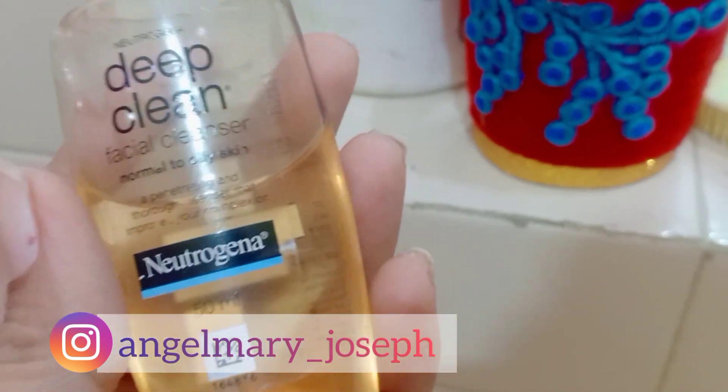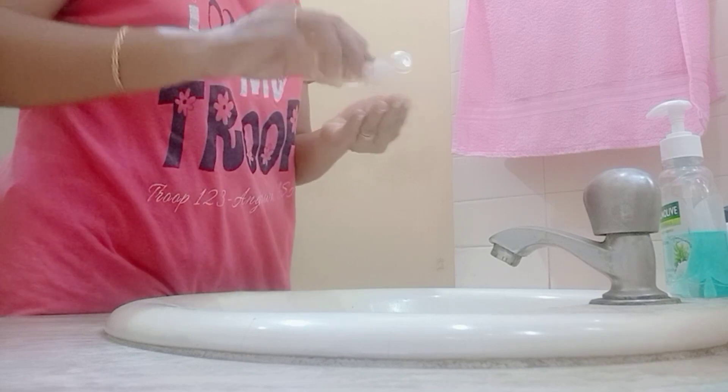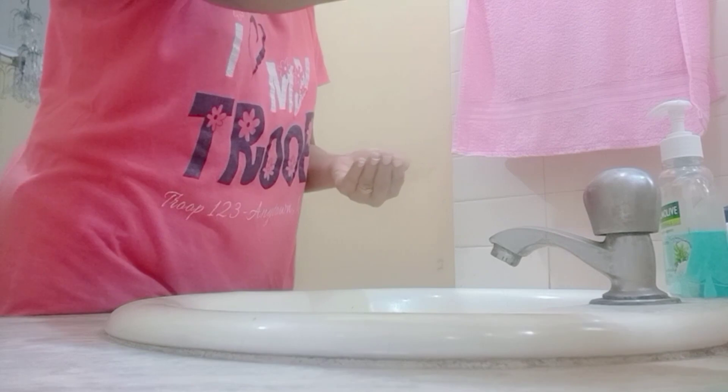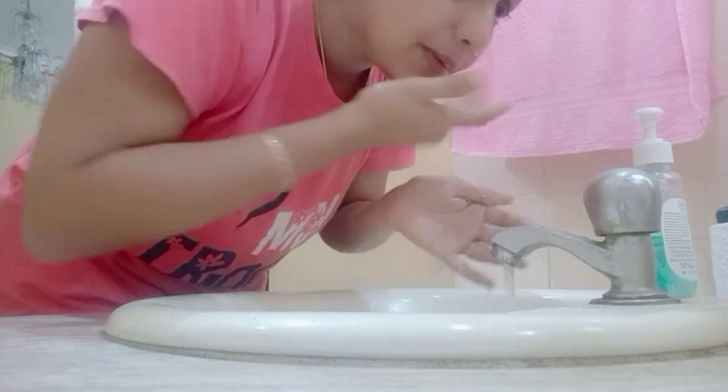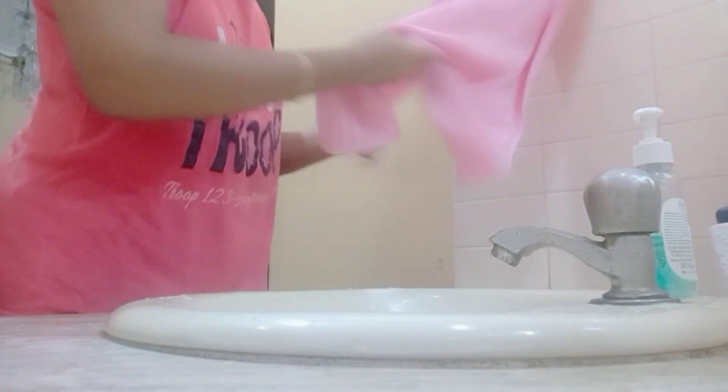This cleanser is for normal to oily skin. I'm going to use it on the face first. I have 3 boxes — this is a lot of makeup items.